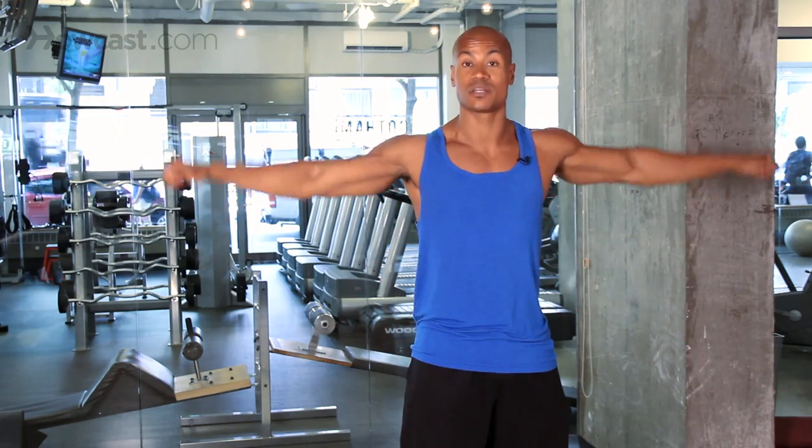One of my favorite compound sets is when I'm doing shoulders. I love to do an overhead press, then right after my overhead press, I'll grab a lighter weight and go into some lateral flies. Those exercises are going to be great at building your delt area — your anterior delt, medial, and the rear delt at the same time.